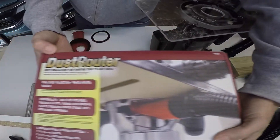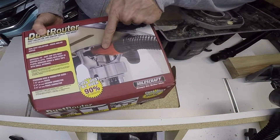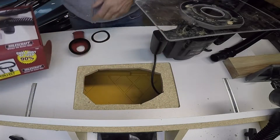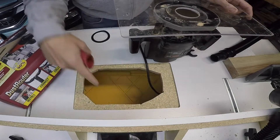Welcome to Jason's Design Shop. We're going to take a look at this dust router thing you can get on Amazon — it has a little boot that goes on the bottom side of your router table. There it is right there. Pretty excited because my table already has a fence on the top side.